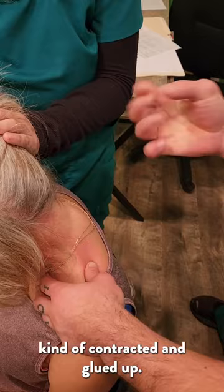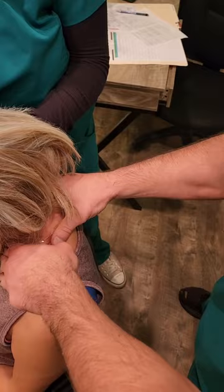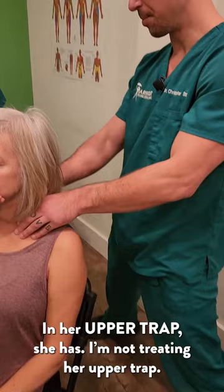We like to relax it because people often feel much better just getting this muscle treated and addressed. It's underneath all these knots in her upper trap — I'm not treating the upper trap.